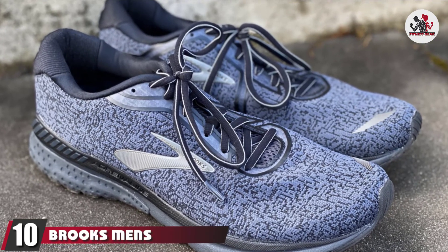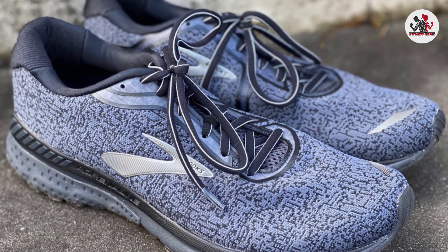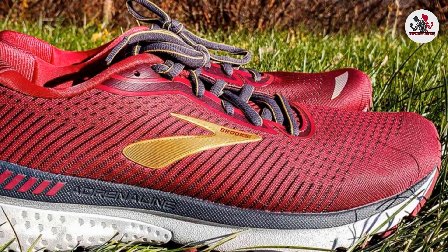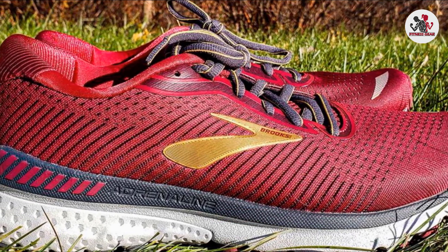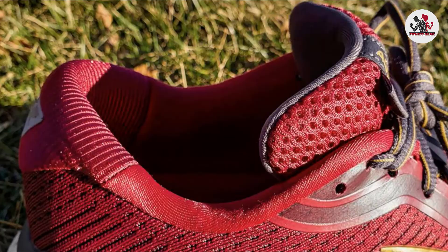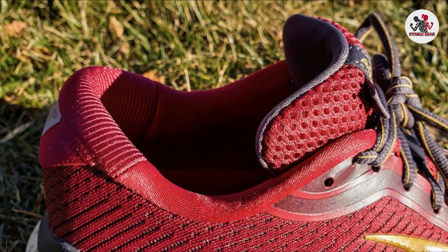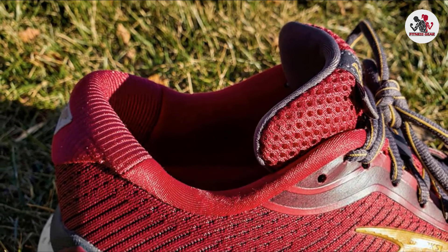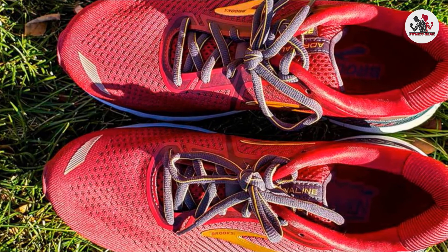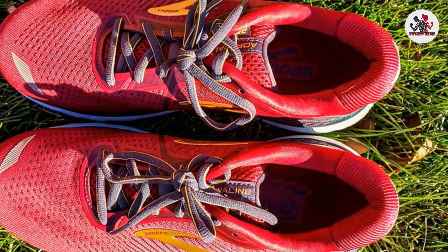Finally, the number 10 position is dominated by the Brooks Men's Adrenaline GTS 20 Running Shoe. The Adrenaline Running Shoe by Brooks touts a new technology called the GuideRail Support System for responsive and ultra-soft cushioning. It keeps things low-impact, especially for your knees, with DNA Loft and BioMoGo DNA for balanced cushioning, and a modernized fit via 3D Fit Print and Engineered Mesh. It's not every day a running shoe works to stabilize your natural range of motion, and Brooks has managed to hit that nail squarely on the head. Coupled with excellent support and a satisfaction guarantee, you have yourself a quality buy.